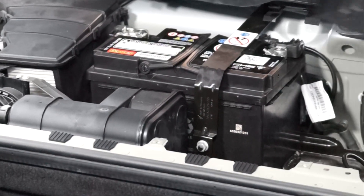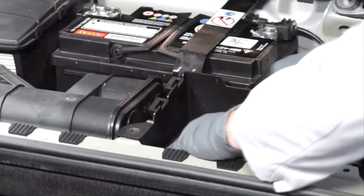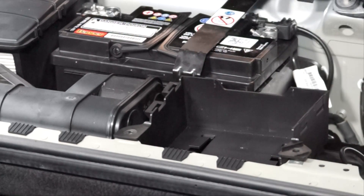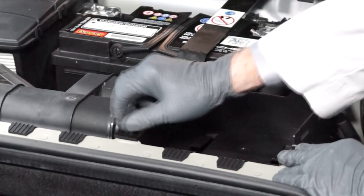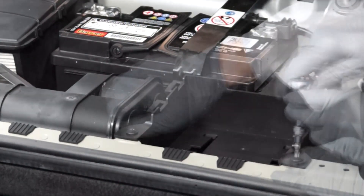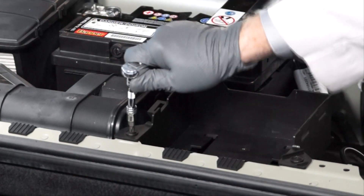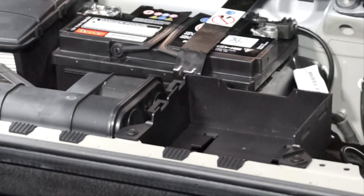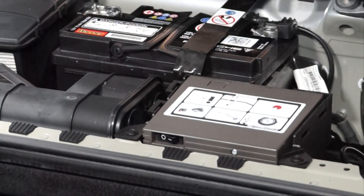Now we can reinstall the emergency inflator's container and re-tighten the fastener. Then re-insert the emergency inflator and replace the cover.